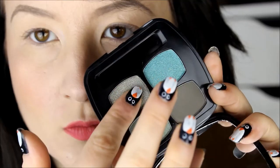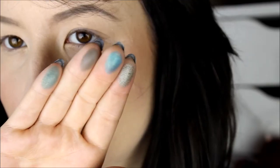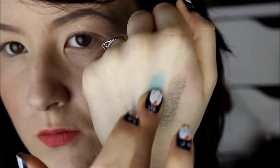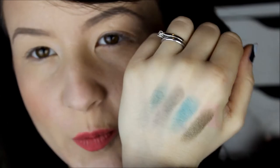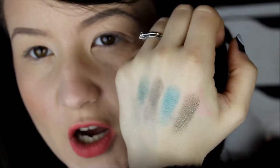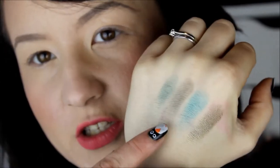I've not even swatched these yet, so let's swatch them now. They're not super pigmented, but there is definitely some colour going on there. You can kind of see the green tones to them. They're all quite shimmery — there are no mattes in there.